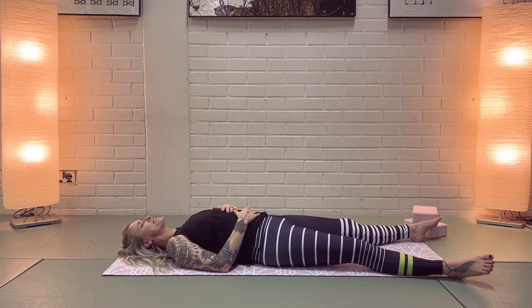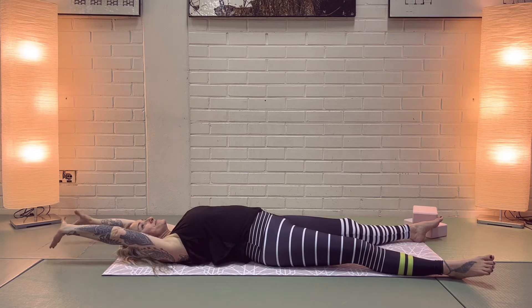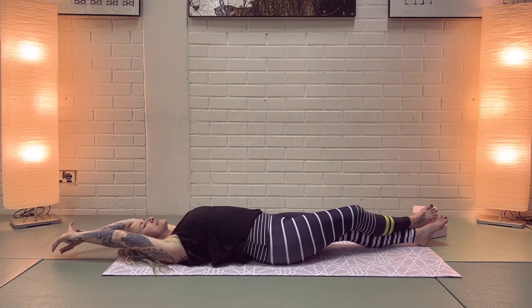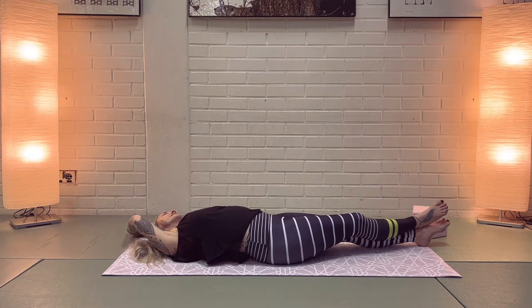On your next inhalation, start to reach your arms above your head, take a hold of your right wrist, bring your right ankle on top of the left, and take your hands to the left corner of your mat — creating a deep stretch through the right side of your body. Breathe into the right side, feel the length.